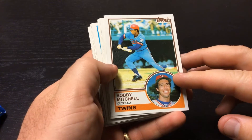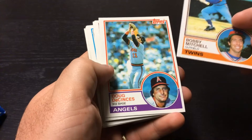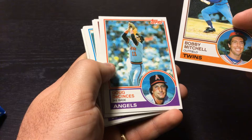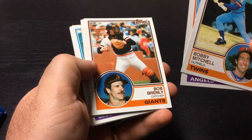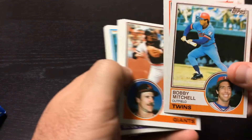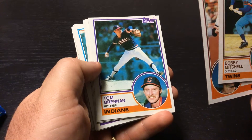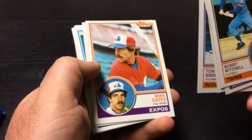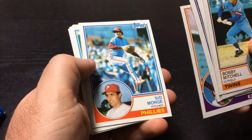Mine are standing on the gum card. Let's see who we get. Bobby Mitchell, outfielder for the Twins. Doug DeScientis. Bob Brenly — so we got a name we recognize. Tom Brennan, Mike Gates, Sid Mungo.